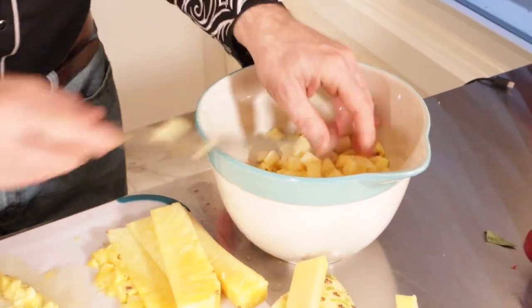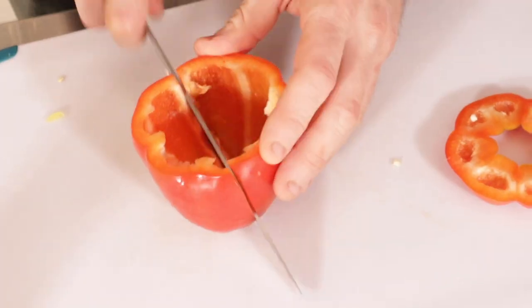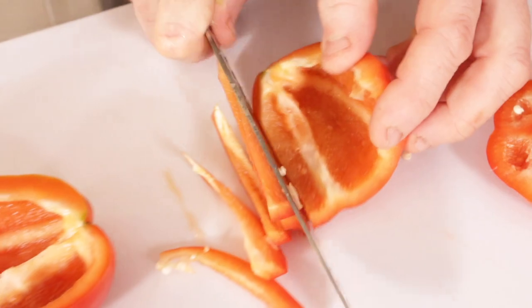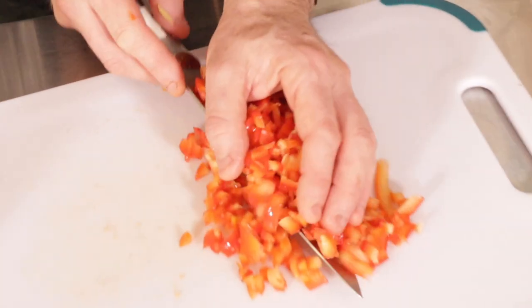Now we're gonna take a couple red peppers and chop them up, dice them up nice and small. Take the stem off, slice it, and go ahead and take all your red pepper and jam it in there.